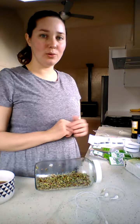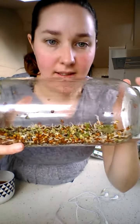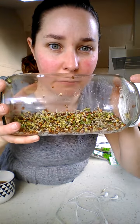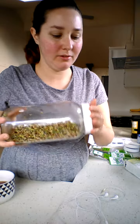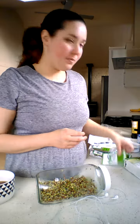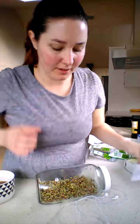Hello, today I'm going to talk to you about sprouted food. As you can see, I'm on a raw diet and I have sprouted these in about four days. It's quick, simple, and easy to do. All you need is a jar to get started. I use sprouted organic radish.